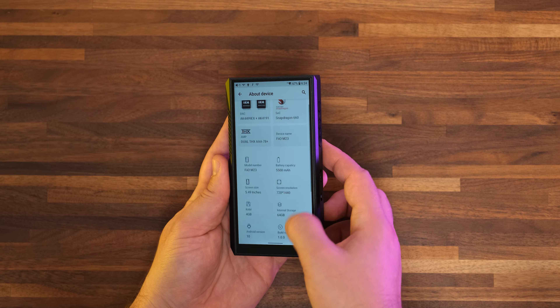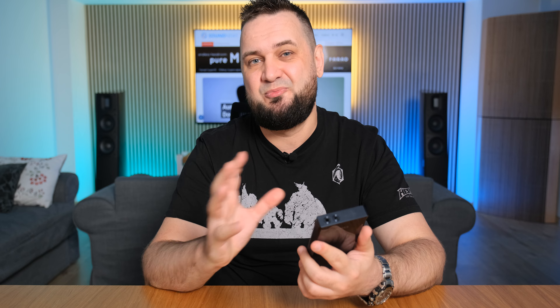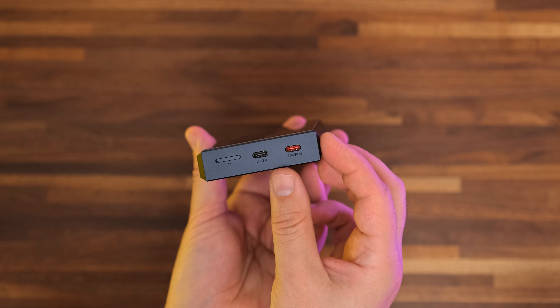We have 4GB of RAM and 64GB of storage where you can install third-party apps and your music collection. If that's not enough, there's a microSD card slot supporting cards up to 2TB. I do recommend getting one because you can store a lot more lossless music, DSDs, you name it. We also have an unlocked version of Android 10 so you can install any third-party app, including must-have streaming apps like Tidal, Qobuz, and Apple Music.